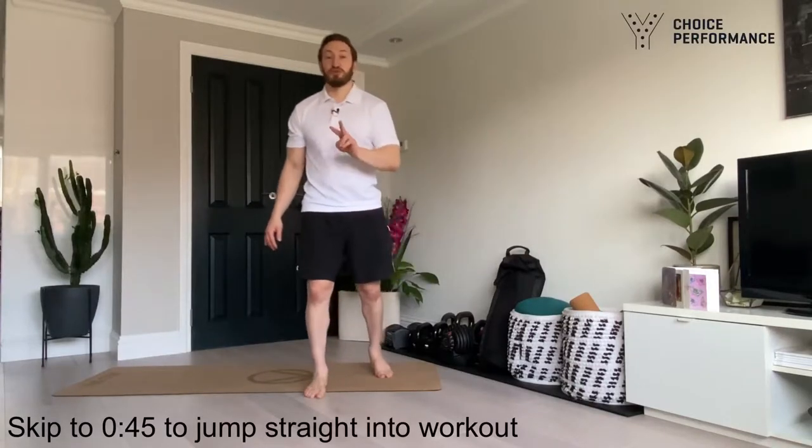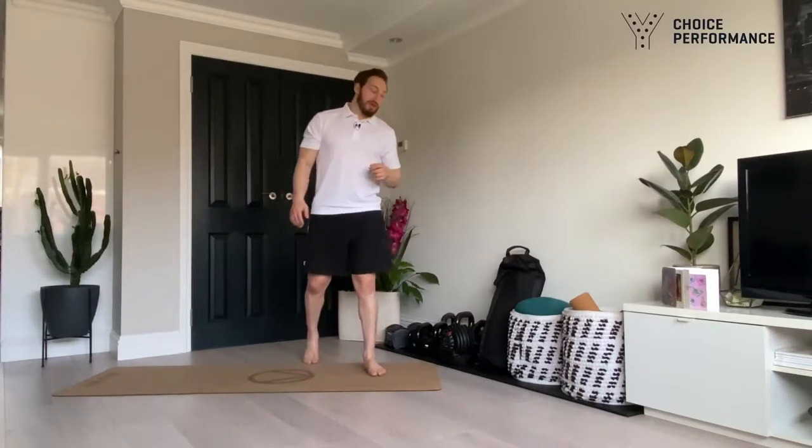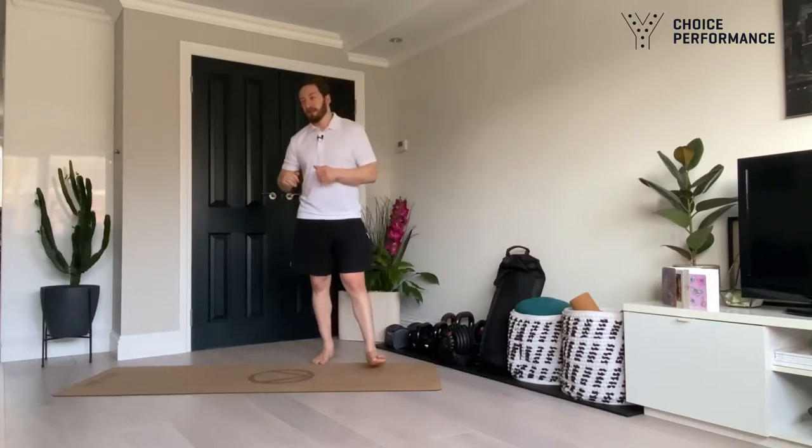Hey guys, welcome to workout two. In this workout you're going to need two dumbbells and if you have available a pull-up bar. If you want to get straight into the workout and this is your second or third workout, you can just jump to that timestamp and get straight into the heart raiser.